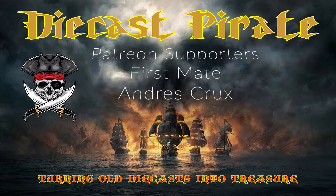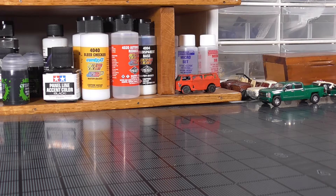I would like to thank you and thank my first mate supporter, Andre Cruz. This is Don the Diecast Pirate.